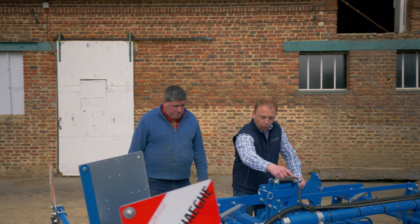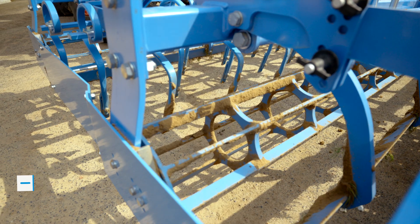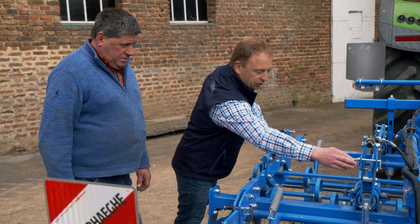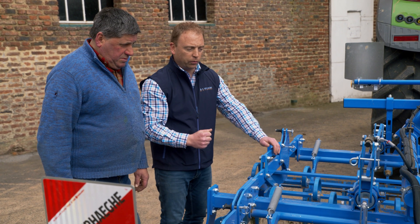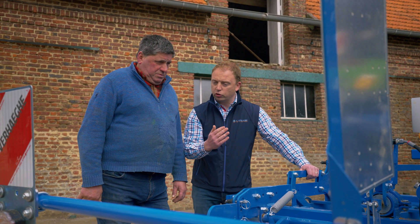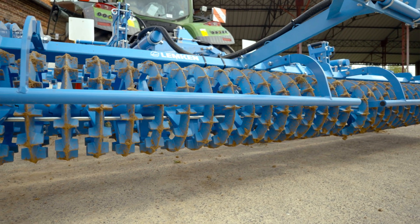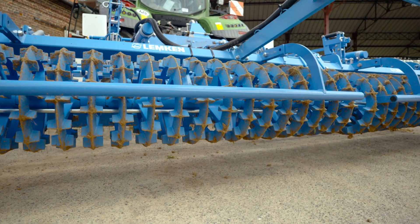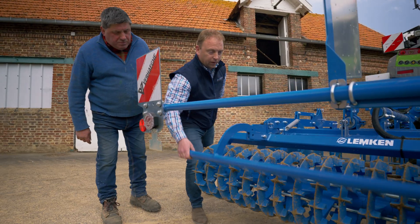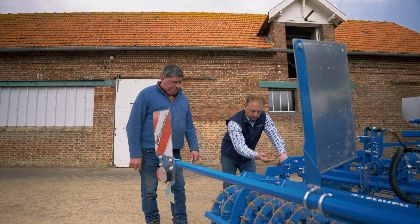One of the optional extras is a hydraulic system that makes it possible to variably adapt the interplay between the crumbling roller and the cutting bar to suit soil conditions. This gives the operator the ability to release the cutting bar when turning, or to use the locking pin to work a field with variable soil conditions. Another special fixture of the system compactor is the crosskill roller that is found right at the end. It's 400 millimeters in diameter and is equipped with a freely movable scraper. The pressure exerted by the roller can also be set independently.